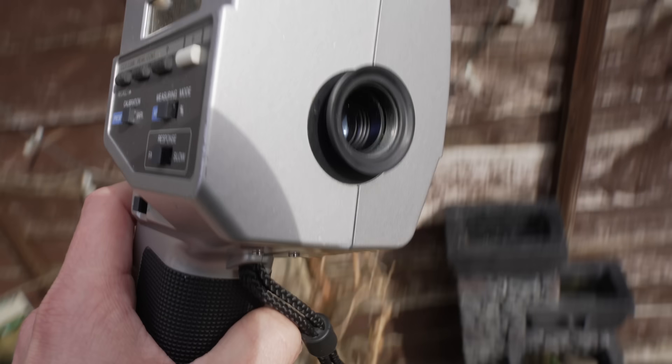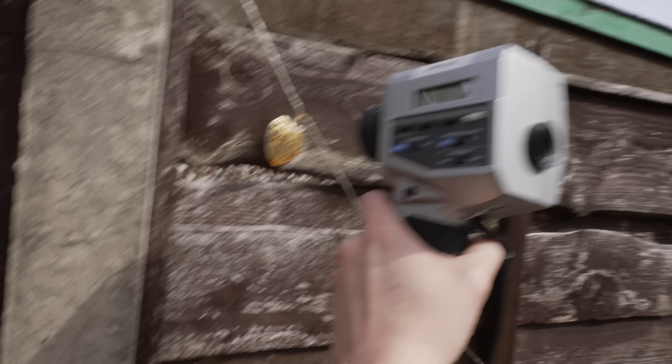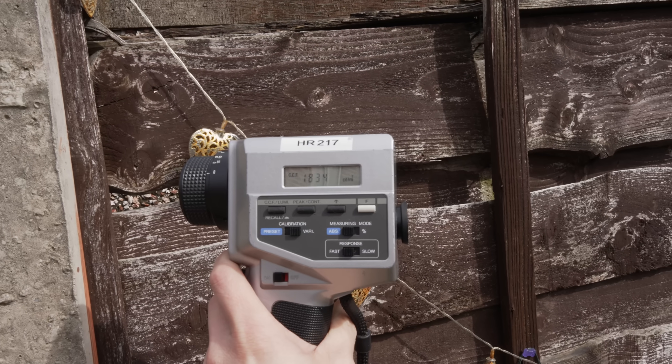And then if I look up here, there are some shiny pendants. Just randomly point at it, take a snapshot — 1800 nits.